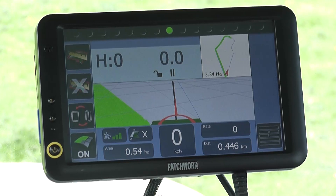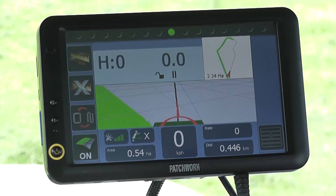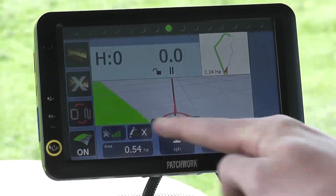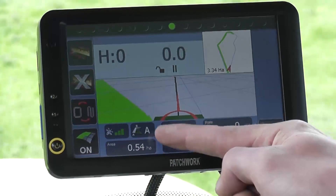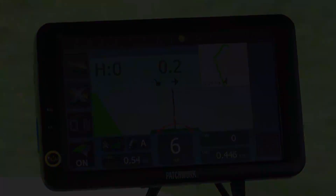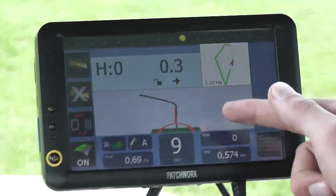We are just coming to our final long run of the headland. We will use this run to set the main guidance line which will be used for the inner work of the field. So at the start of the run we need to press on the gridded area of the guidance screen. This sets our A point, indicated here. Now we continue to the end of the run.